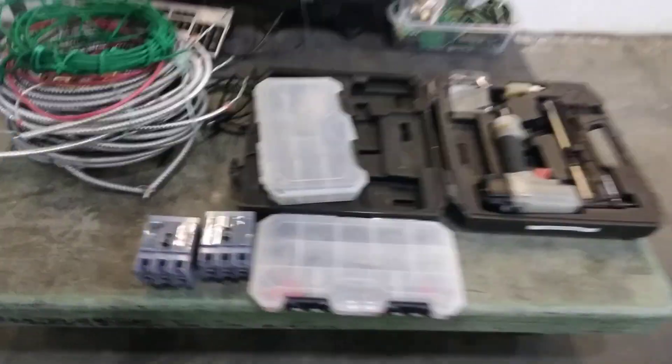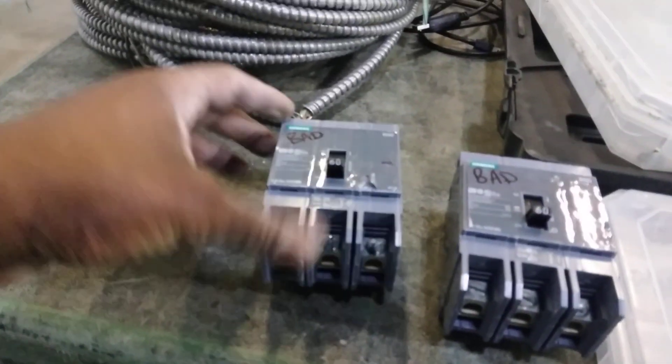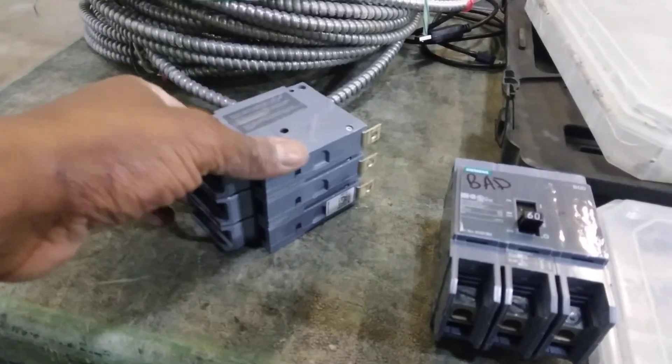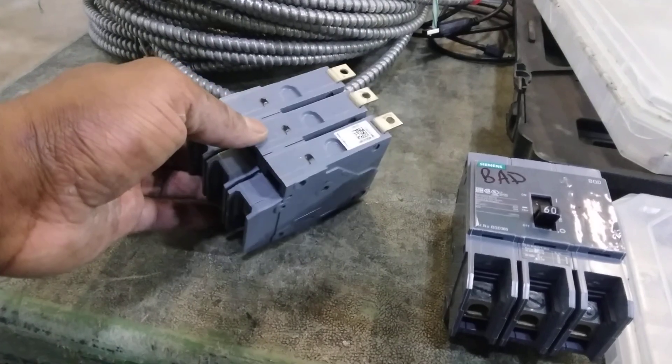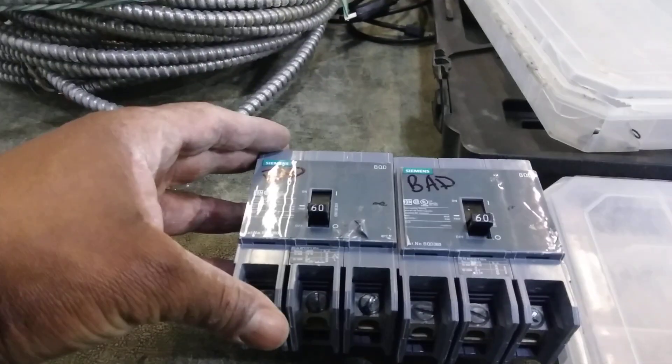Someone threw these two out. What are these? These are like the old, old ones — they actually wrote 'bad' on them, so these don't work. I'm going to crack these open to see if there is some silver in them. I have a feeling there definitely is, but you never, never know.